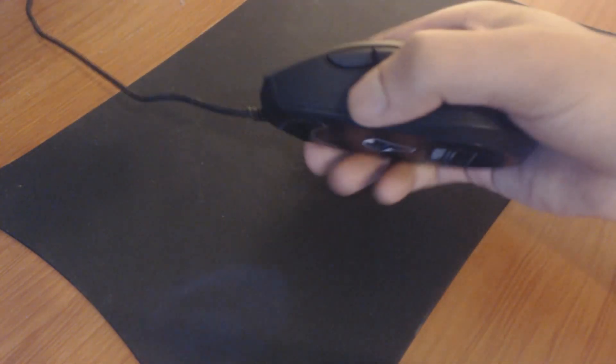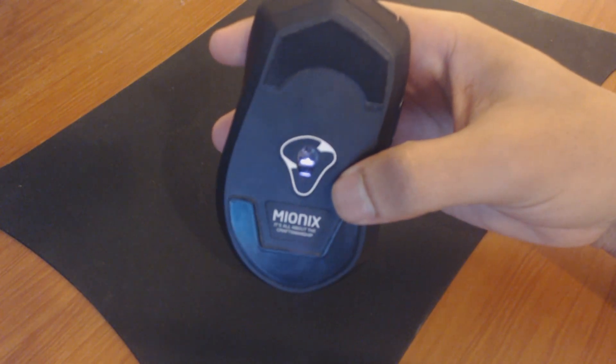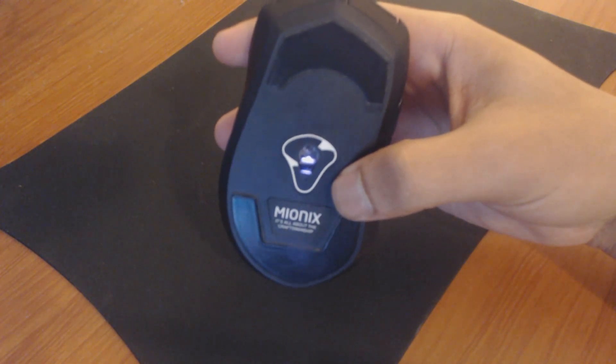On your left-hand side, you have a nice little mesh rest for your thumb. On your right-hand side, you have a rest for your pinky and your ring finger. On the bottom, you have two very large feet, as opposed to all the smaller feet that many mice have on four corners.